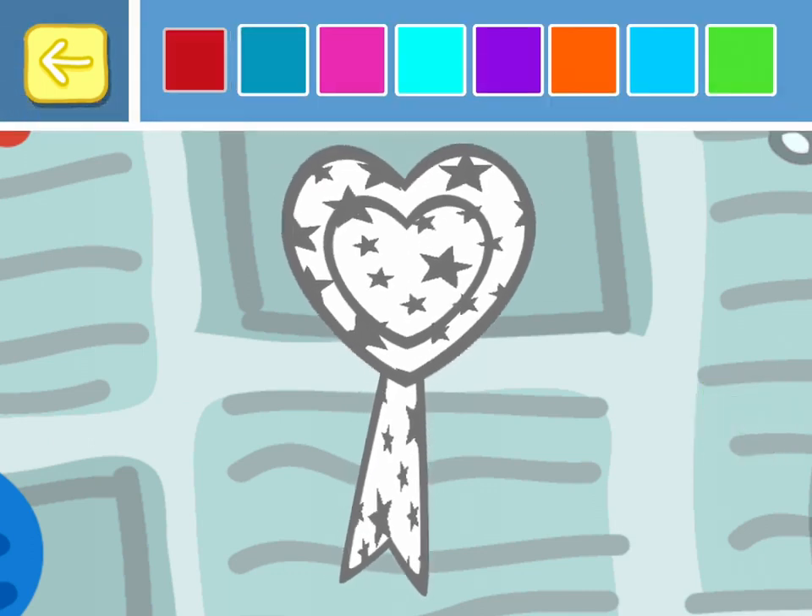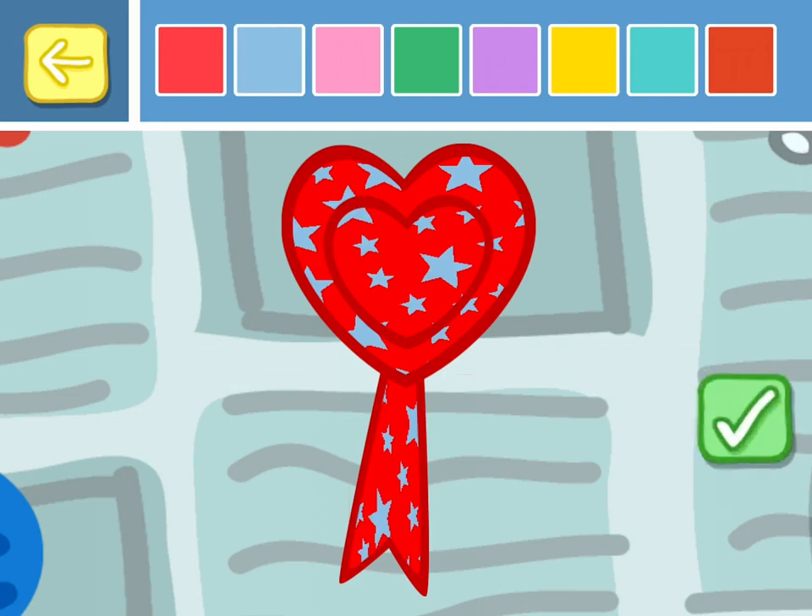Choose a colour for your rosette. Touch the tick box, choose another colour for your rosette. Touch the tick box when you have made your choice.